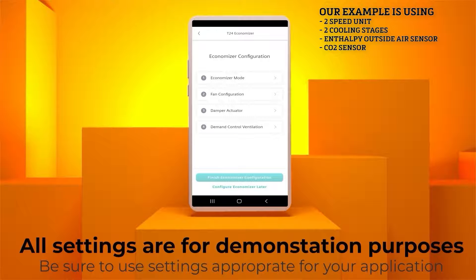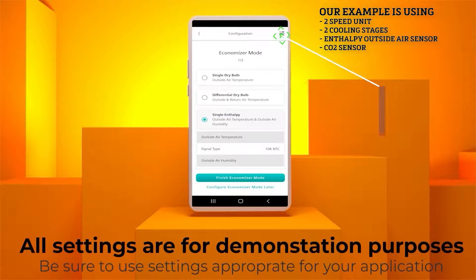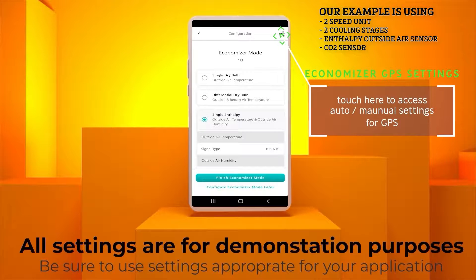Next is the Economizer Configuration tab. Click the corresponding button. Once inside the submenu, click Economizer Mode. For this demonstration, we are using a single enthalpy outside air temperature sensor. If you were using a single dry bulb outside air sensor or a differential return sensor, you would set it here. But our example is single enthalpy. Select single enthalpy sensor.